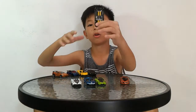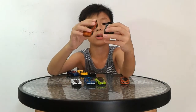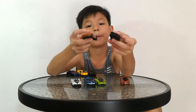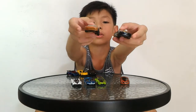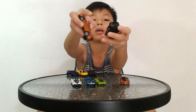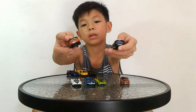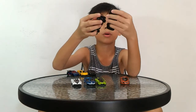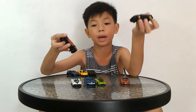Next we have the Lotus Esprit — it's the same model and there is a casting change. The front bumper is different: this one is curved more than this one. And the spoiler — this one is part of the body, this one is plastic. So it's quite odd, but it's okay. Everything else is pretty much the same.